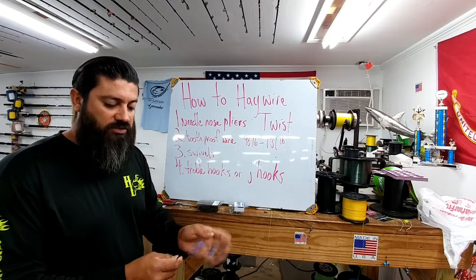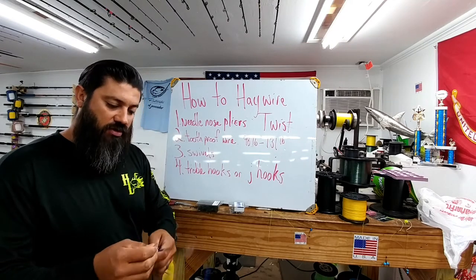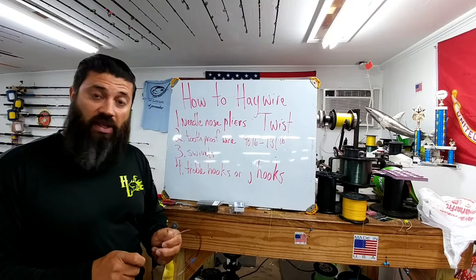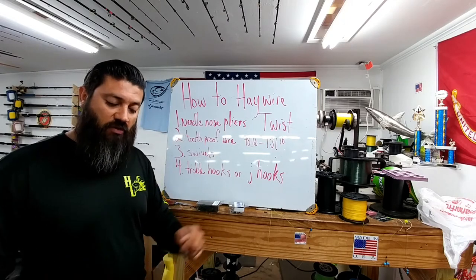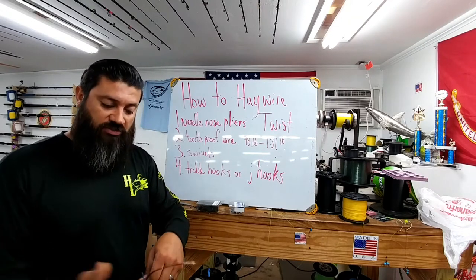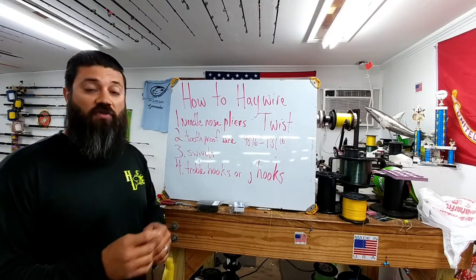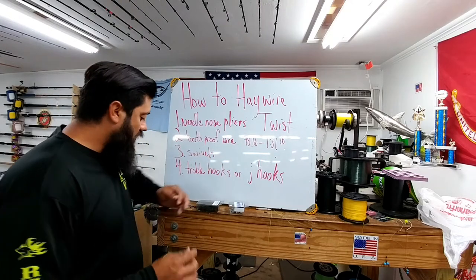One thing about Piano Wire is when you're using it, you can cut it with your clippers and wire cutters, but it ends up leaving a very sharp edge. And if you properly do a Haywire Twist and when you go to break it off, there is nothing to get caught on. So it works to your benefit — there's no tag ends that can catch you in your finger.